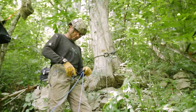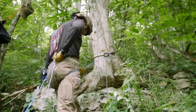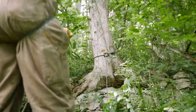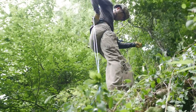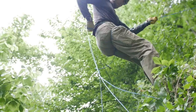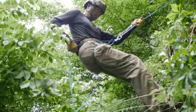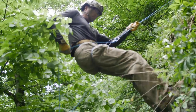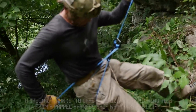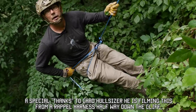Lock your carabiner down. Same thing — use your brake hand and guide hand and guide yourself over the side of the cliff on rappel. I'm going to ease my way up over the side here. Hi mom!